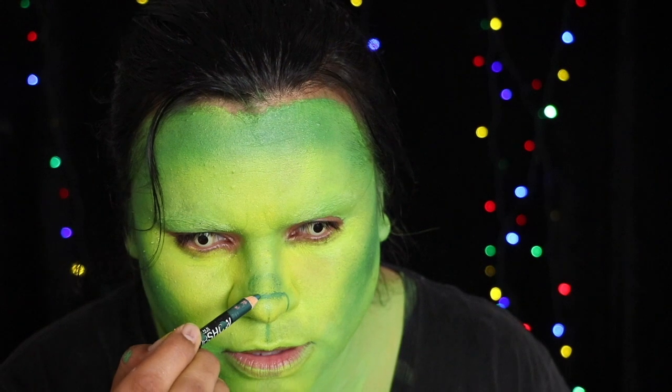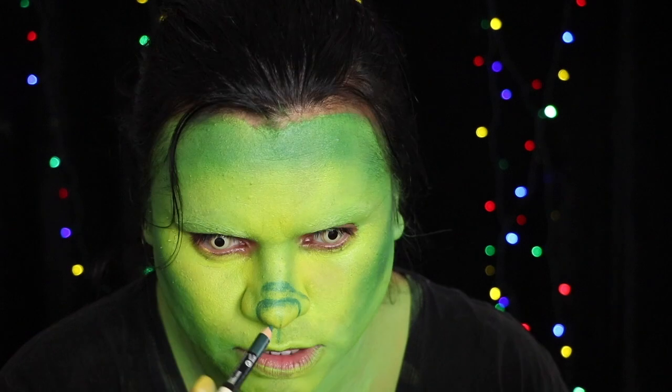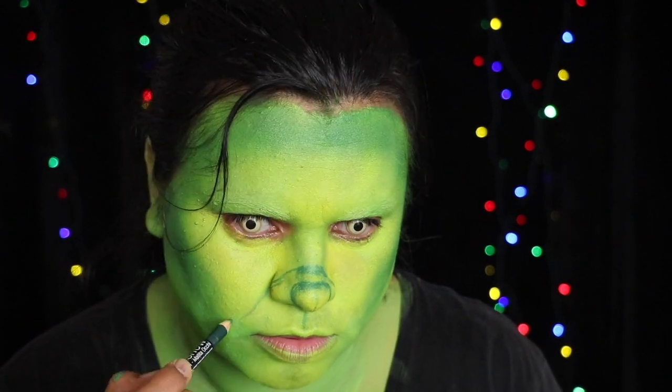Draw on a nose and then start curving lines from there around the mouth to create the look of sagging skin on each side of the face.